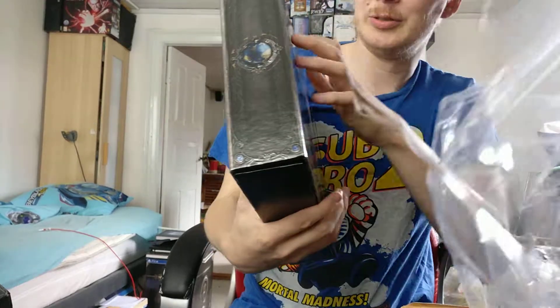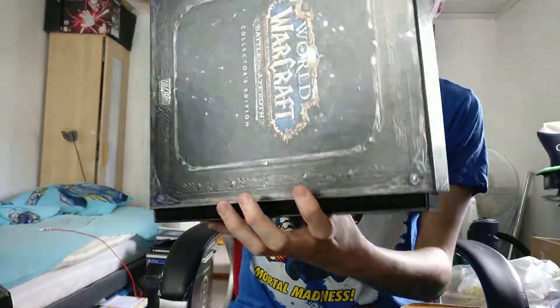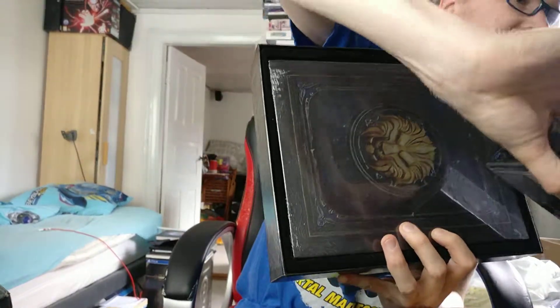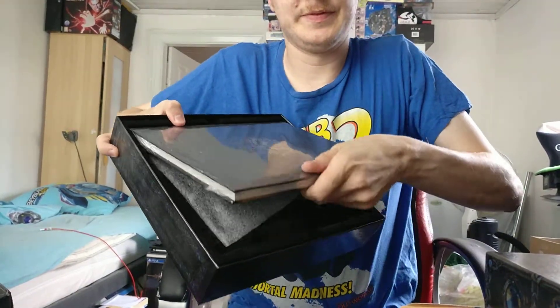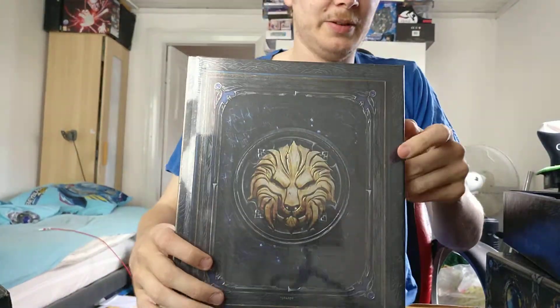The back of course shows stuff, but let's first slide it out and see what the first thing we get is.